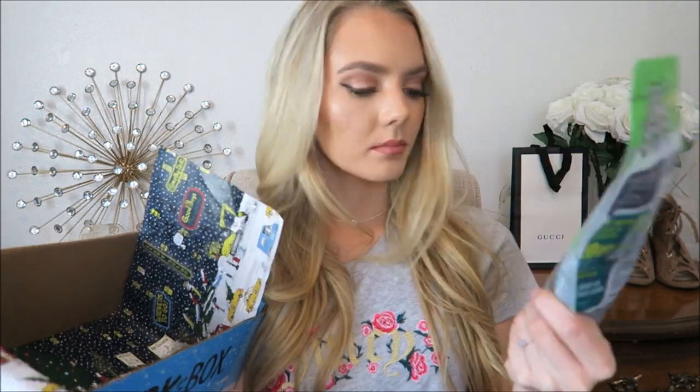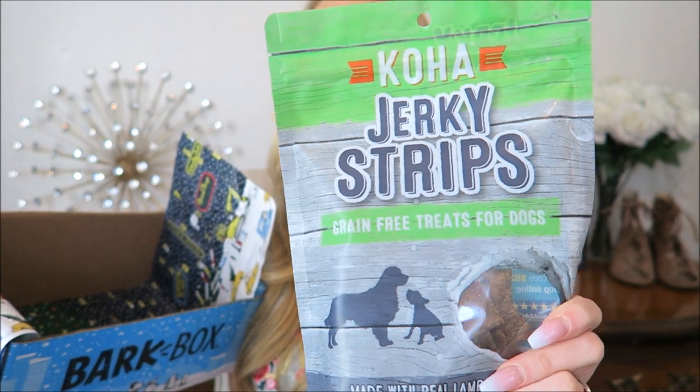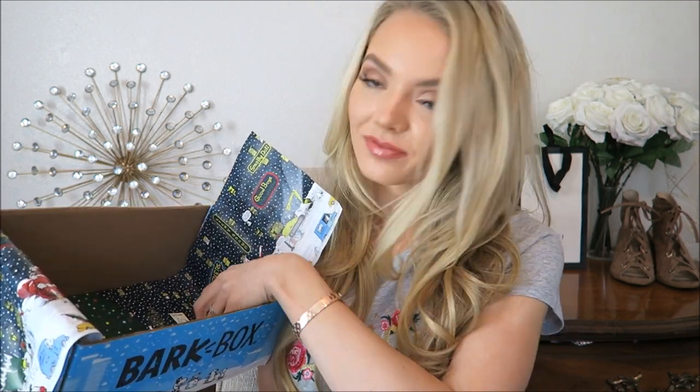Grain-free treats for dogs made with real lamb and duck - I bet she's gonna love these too. She's sitting on the edge of my bed right in front of me just like 'oh my god, when can I have one?' And then lastly you get a chew. Last time I got like a strip, and this time it's a beef kneecap.